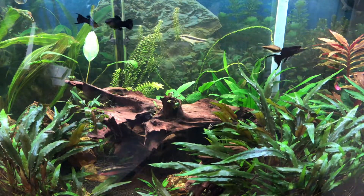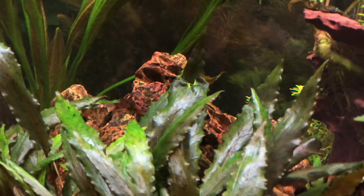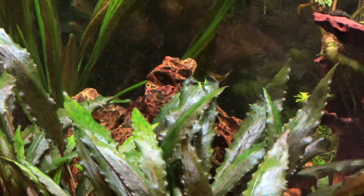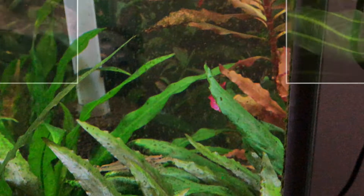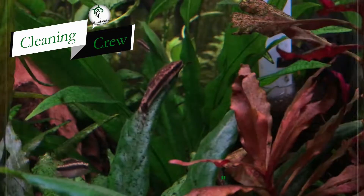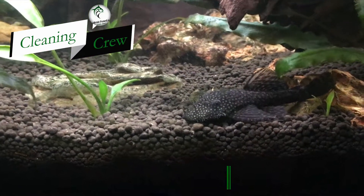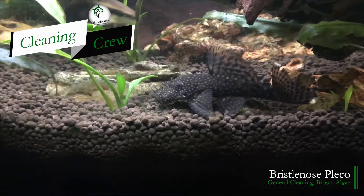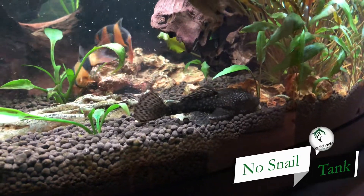In this video I specifically want to reference my 36-gallon bowfront acrylic tank and the algae growing on the sides. This is green spot algae — it's like barnacles, caked on and almost impossible to get off. Most of it comes from sunlight getting through the blinds and reaching the tank. I do have a good cleaning crew: a mono shrimp, otocinclus, and a bristlenose pleco. They all do a great job, but I still have the issue with sunlight and green spot algae on the tank walls.